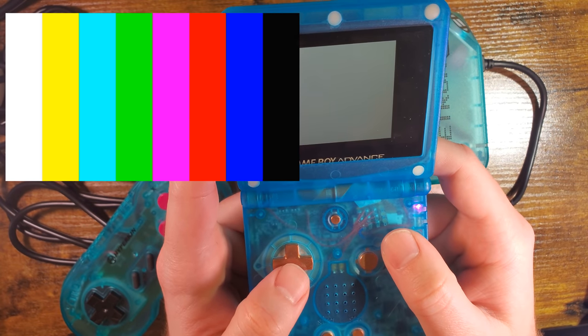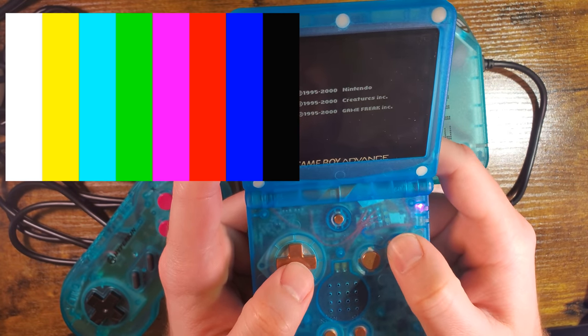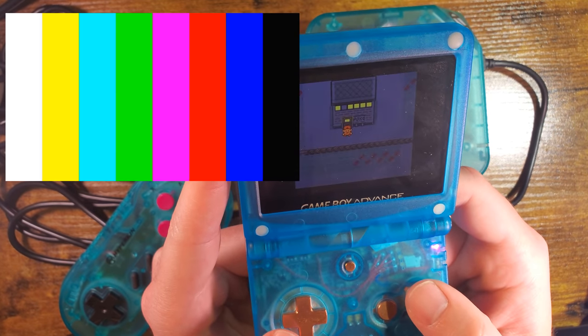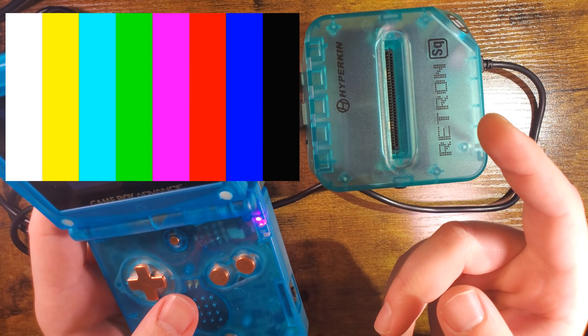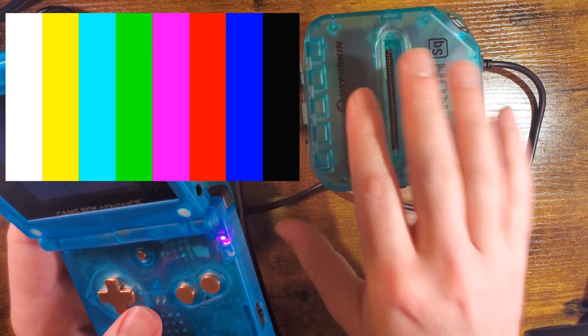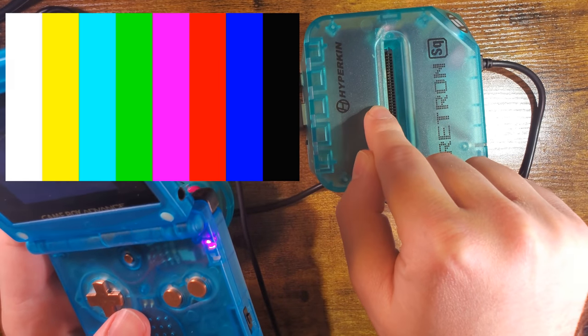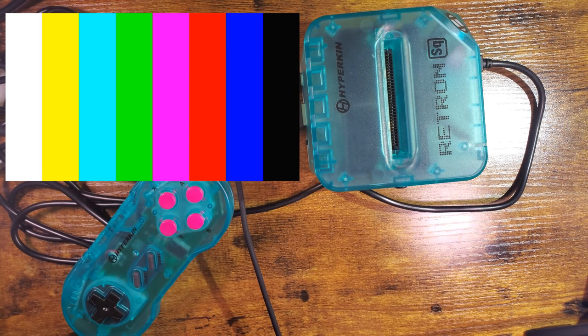Let me power this off and see if it wrote the save back to the cart. I don't see why it wouldn't, but I gotta know. It did not. So once you put your cart in this thing and start playing, your save is on the device itself, not on the cart. I'm fairly confident there's a way around that, but we'll worry about it later.